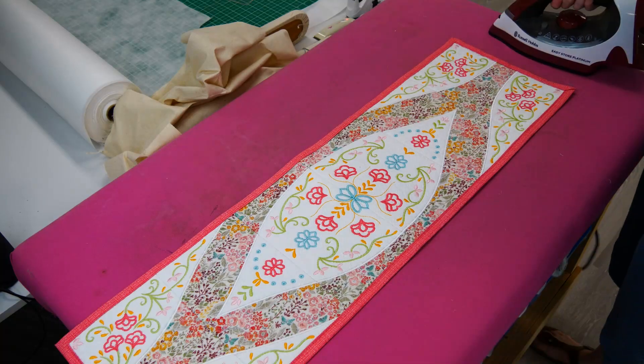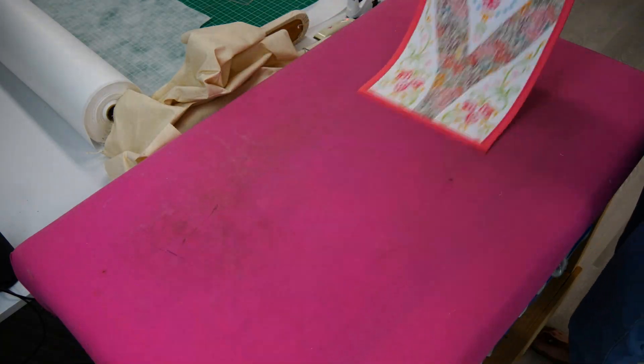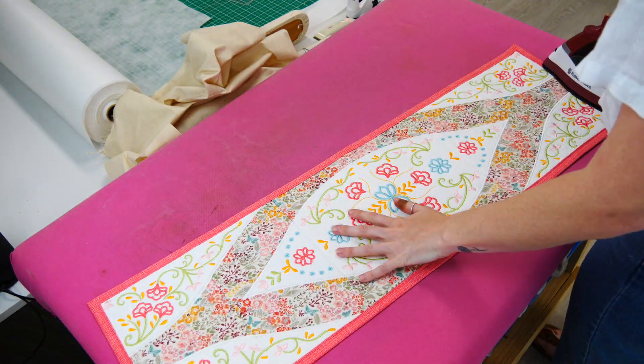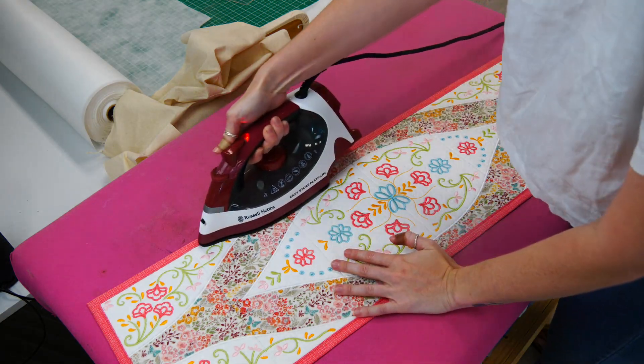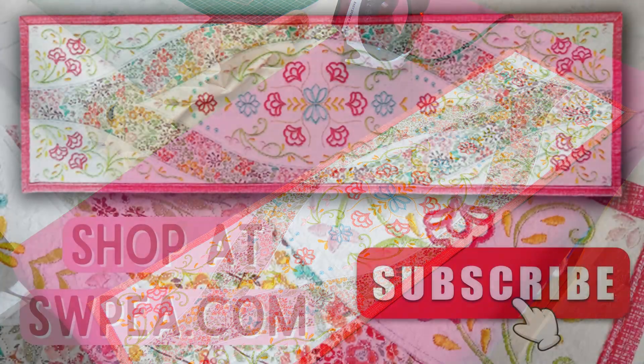Now press with your iron and perfect — your runner is now complete. I hope you enjoyed Sweepy's February Sew Along. Remember to post photos of your completed projects on the Sew Along Facebook group. If you found this video tutorial helpful, please like and subscribe. For more beautiful designs like the elegant embroidered table runner, shop at Sweepy.com — that is SWPEA.com. See you next time.